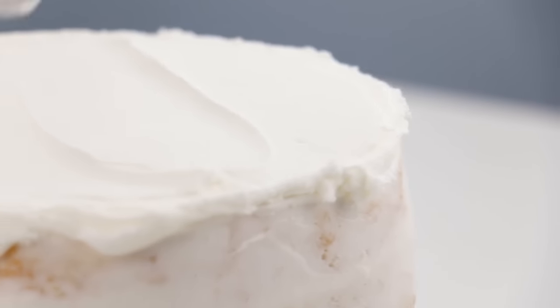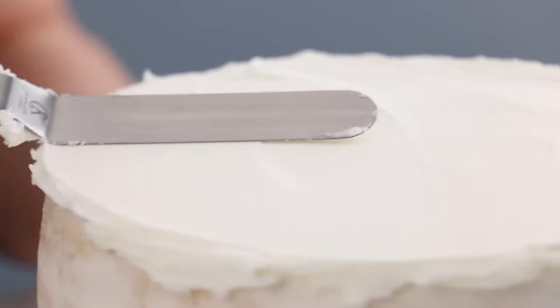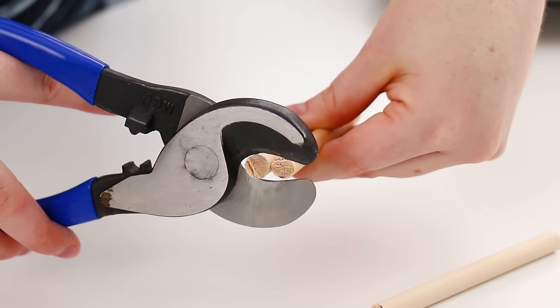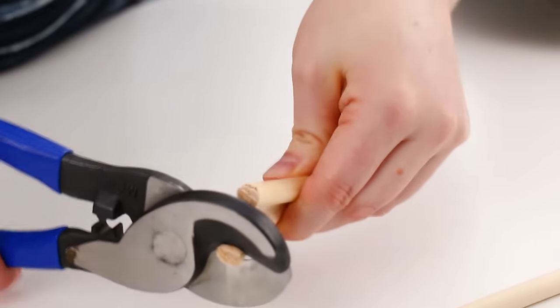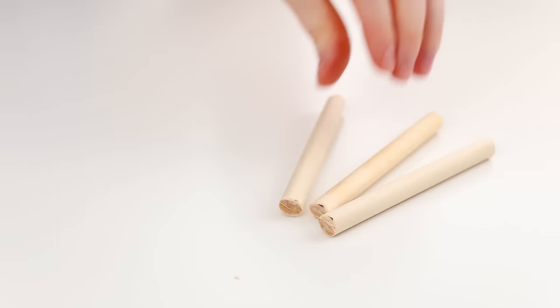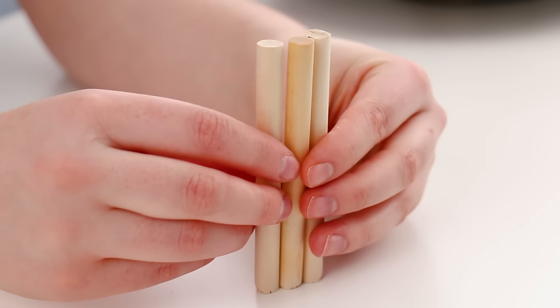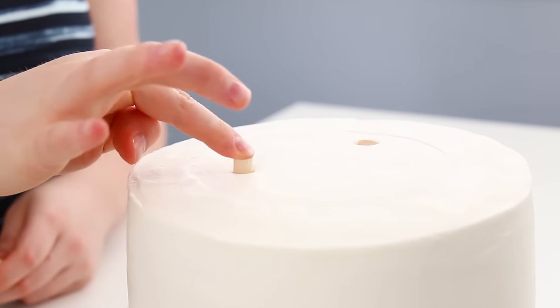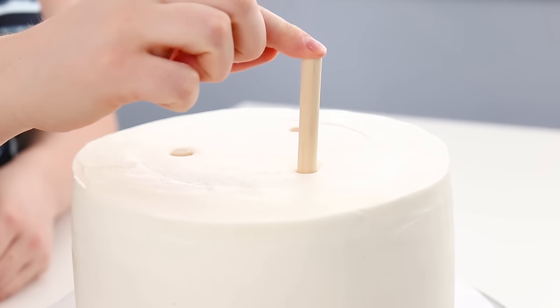Think of it this way: the heavier the cake, the more support you're going to want so the weight doesn't come crushing down. If you don't want to use dowels, you can use other things to tier a cake as well. I got these thick straws at a cake decorating store — the nice thing about them is they just cut with scissors when you mark the height, so you don't need another tool. But personally I've been using dowels for so long, that's the way I like to do it. No matter what supports you use, you want to make sure all of your supports are the exact same height when they go into the cake — otherwise when you put the top tier on, it's going to be tilted or angled.